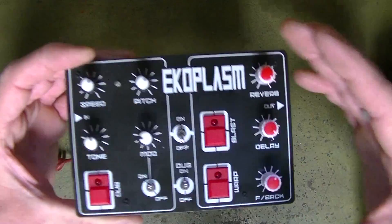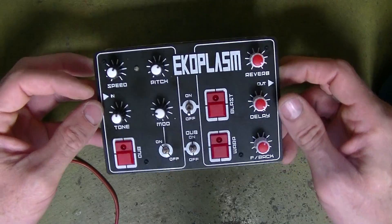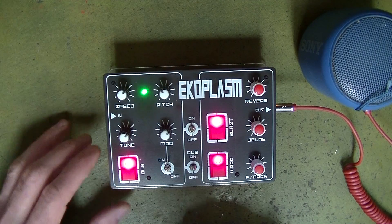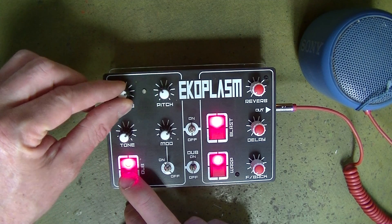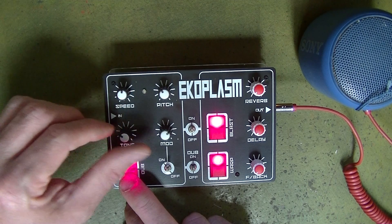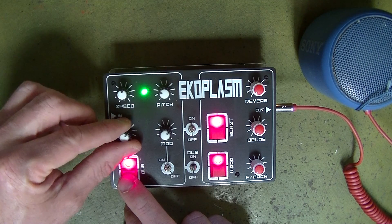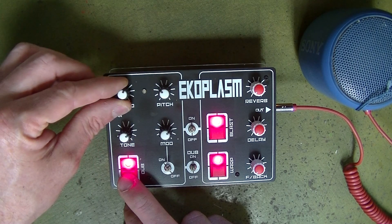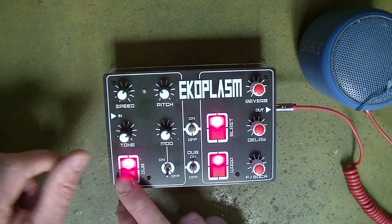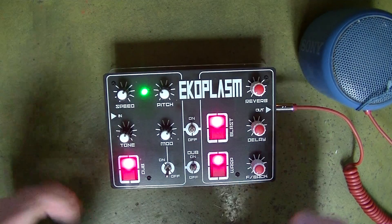Alright, so we are done. Got the acrylic base on the bottom, finally got a battery, and everything's working as it should. So let's turn it on. Let's play around firstly with the dub siren section — you've got a speed control, a tone, pitch, modulation, and you can turn the modulation off. So it's a basic dub siren: a couple of 555 timers, a 741 op amp, and a few pots. And you can make those great sounds.